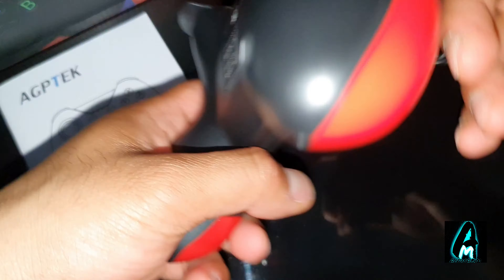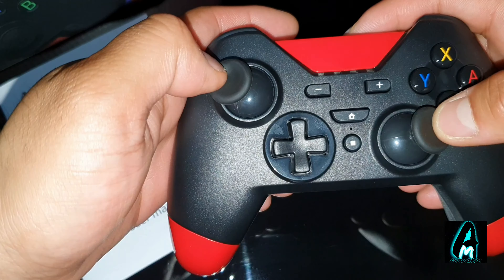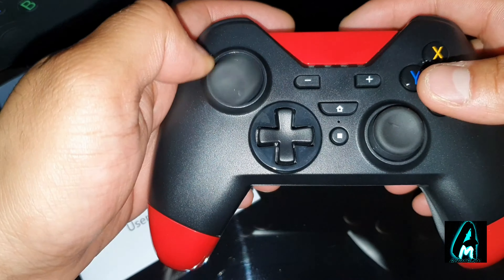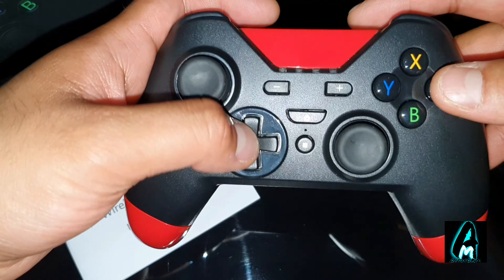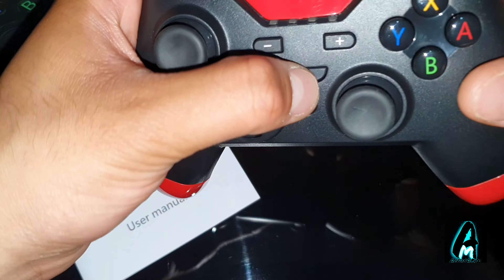This controller, as you can see, looks more like a Nintendo Switch or Xbox controller, to be honest, than one you'd expect to be compatible with a PS3. It's perfect for a Nintendo Switch, I would say in my opinion.